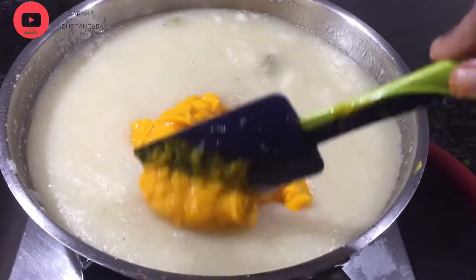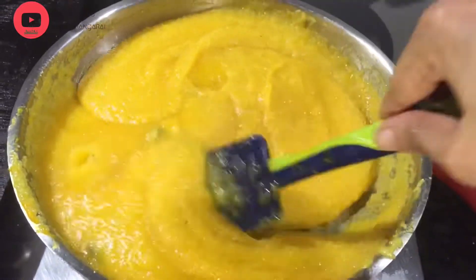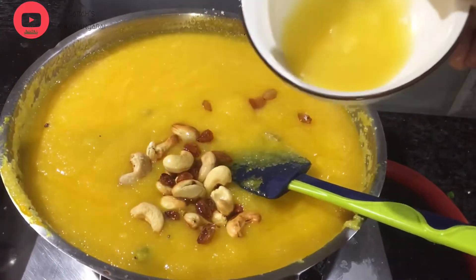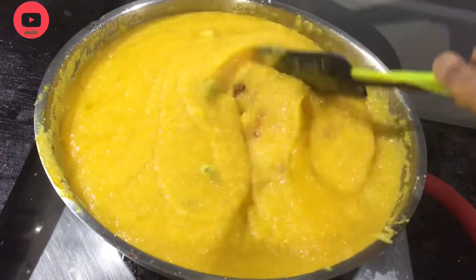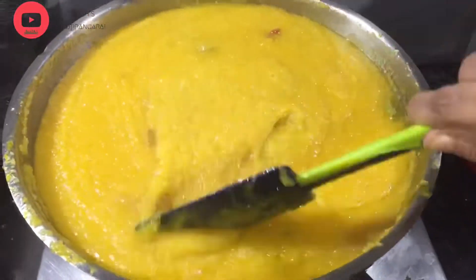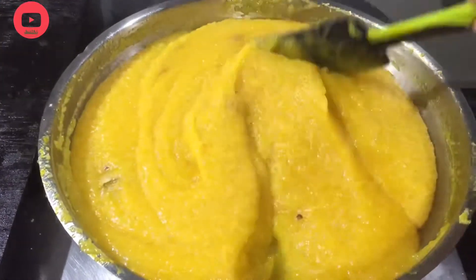Add 3 cups of water and mix. It is good to be able to cook in the pan. It is good to cook in the pan.